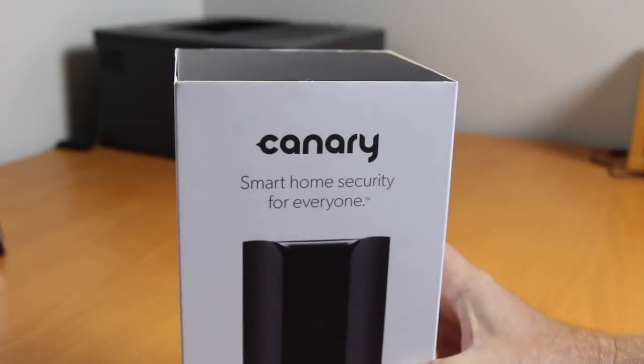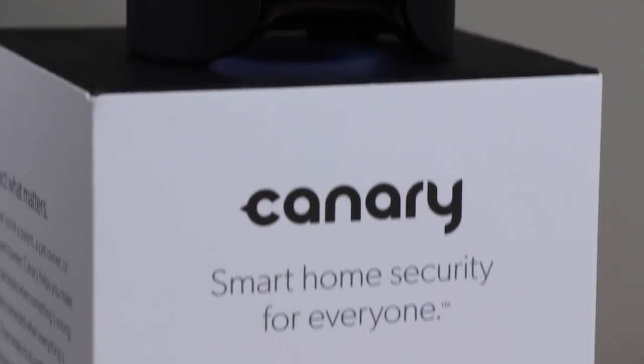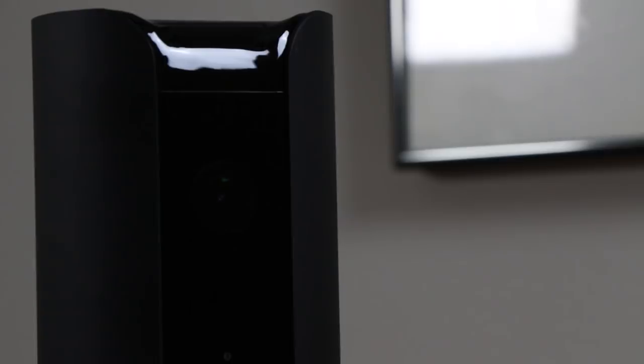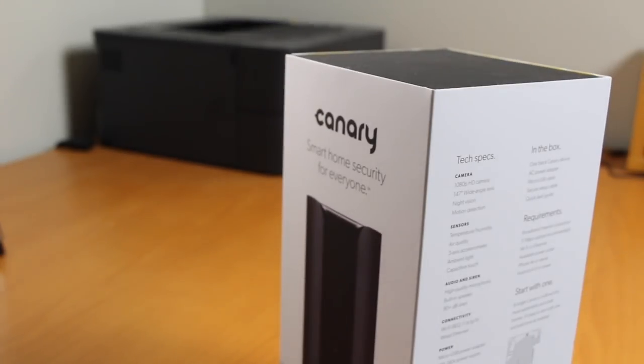Today I'm going to tell you about the Canary Smart Home Security System. It's an innovative alternative for home security that's perfect for renters or condo owners who can't install a surveillance system. Like the proverbial canary in a coal mine, Canary is an all-in-one security system that allows you to see what's going on inside your house and take action.